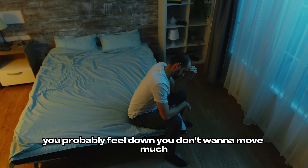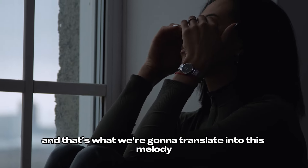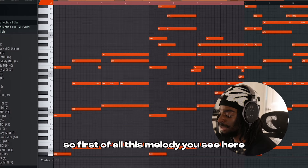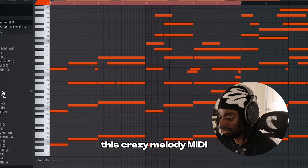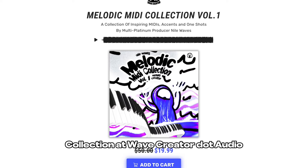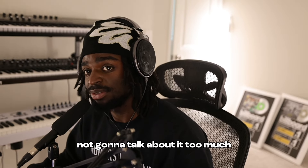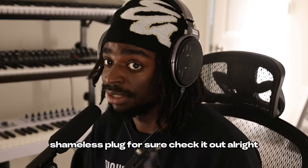So how do you feel when you're sad? You probably feel down. You don't want to move much. Things are real slow. And that's what we're going to translate into this melody. This melody you see here — this crazy melody MIDI is from the Melodic MIDI Collection at wavecreator.audio. The link is in the description. This MIDI collection is crazy. Shameless plug for short. Check it out.